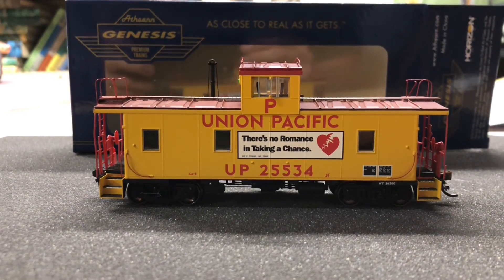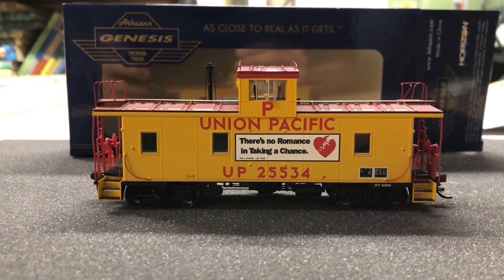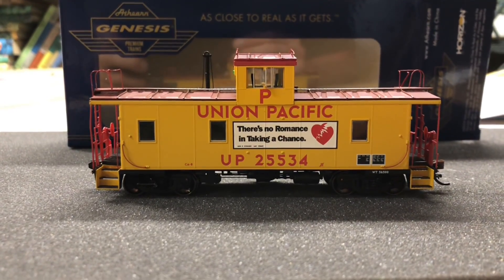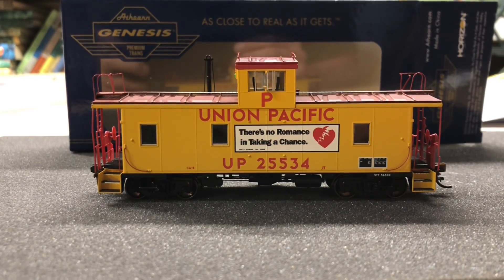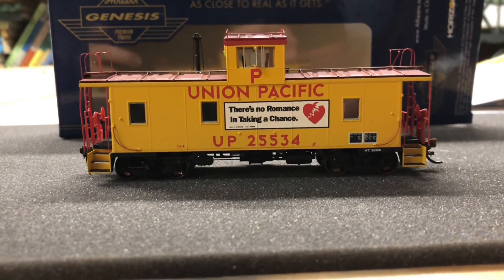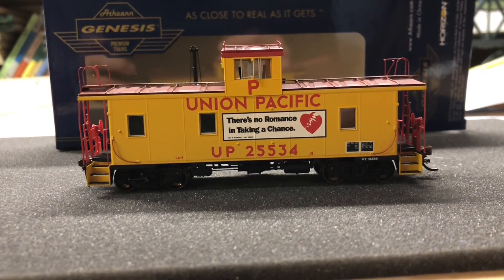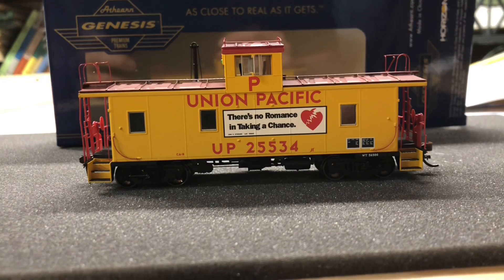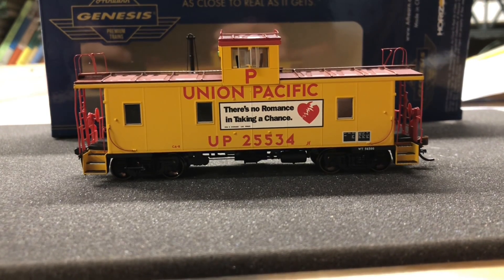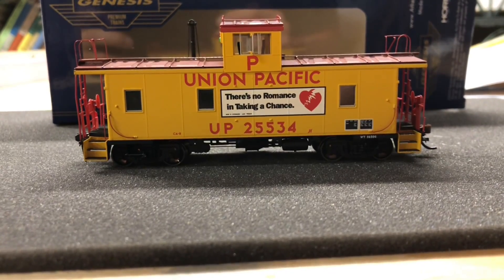Today we're going to do a review of the Athearn Genesis Union Pacific 25534 C8-8 caboose — the DCC and sound version with a Tsunami sound board. The price tag on this was significant, but when you consider the board inside costs about $65 and the detail on this car is about as close to brass as you'll get for plastic, it's pretty impressive.